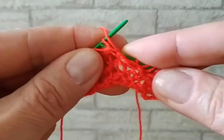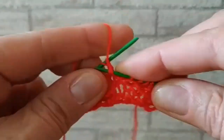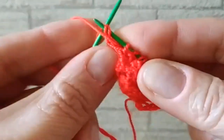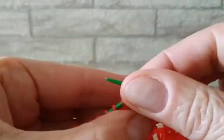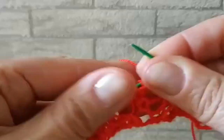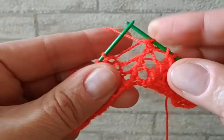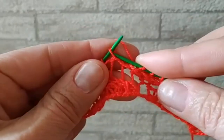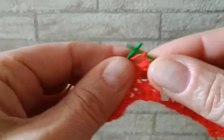Накид, 2 вместе надо провязать изнаночной. Ещё раз накид, 2 вместе изнаночной. Далее у нас вяжем 5 лицевых: 1, 2, 3, 4, 5.